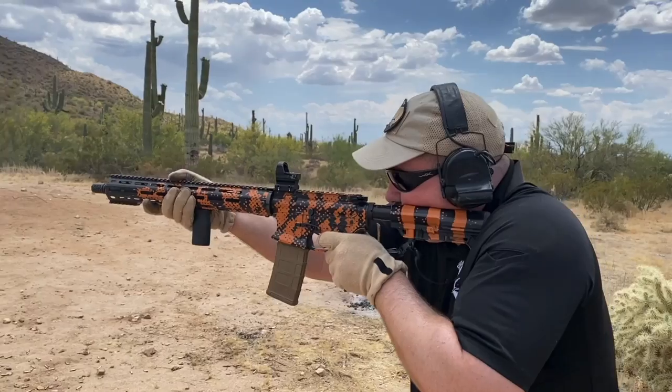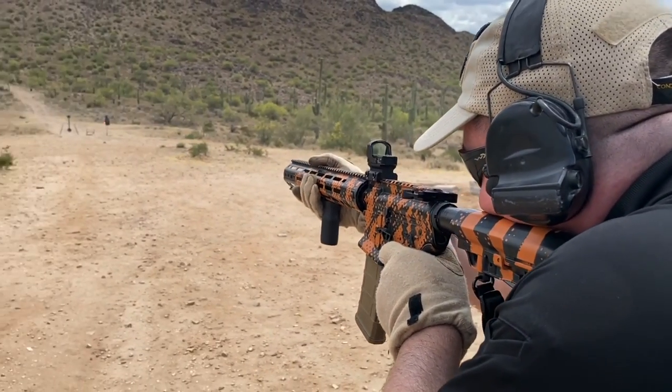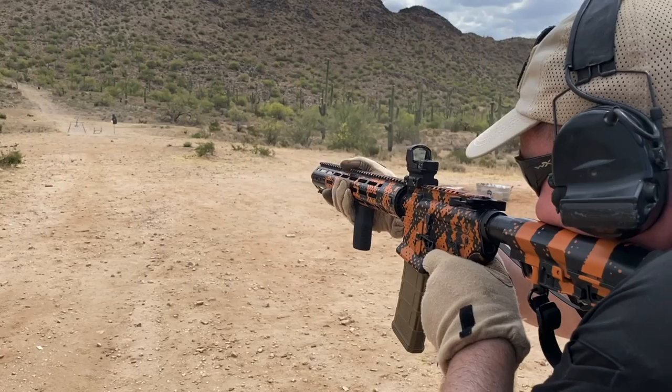For this video, I'm going to be using the 2.5 MOA Dot mounted to the carbine, because I think its smaller size lends itself better to that application.